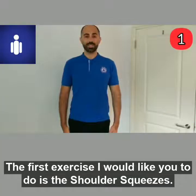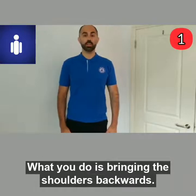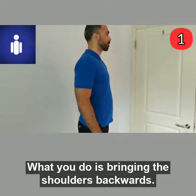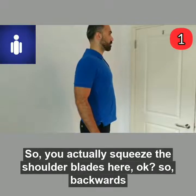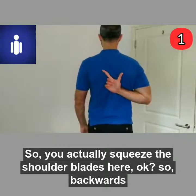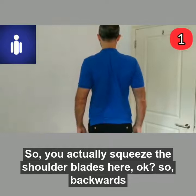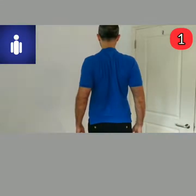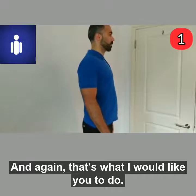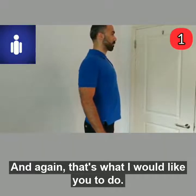The first exercise is the shoulder squeezes. What you do is bring the shoulders backwards, squeezing the shoulder blades together, then backwards and relax. And again, that's what I would like you to do.